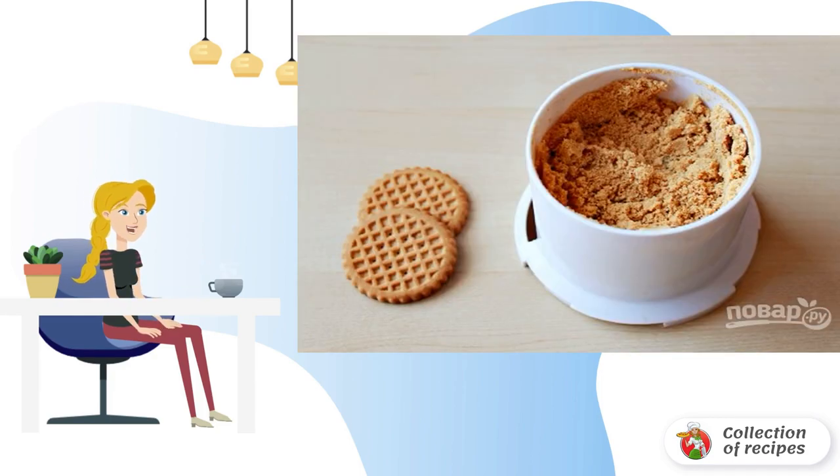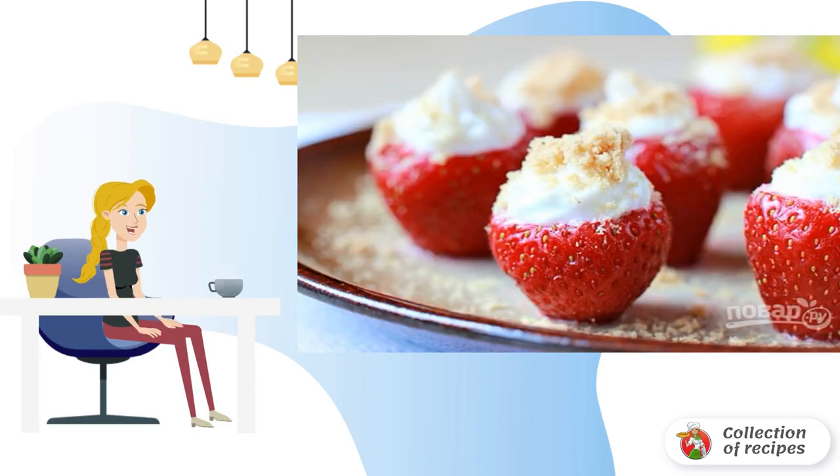Step 6: Chop some cookies into crumbs. Step 7: Sprinkle a little crumbs, and the strawberries with cream cheese are ready to serve. Help yourself!